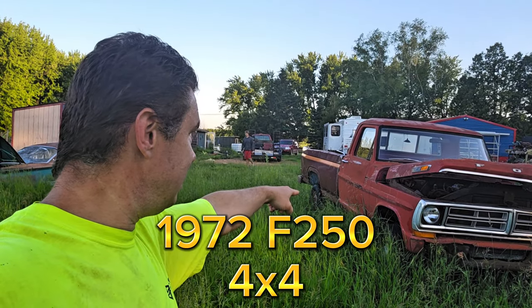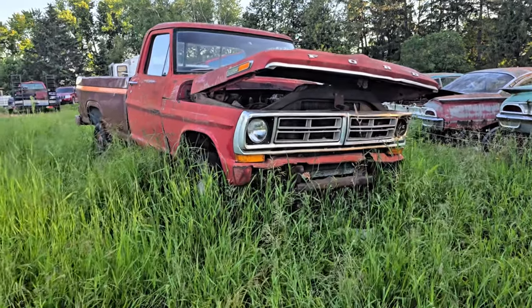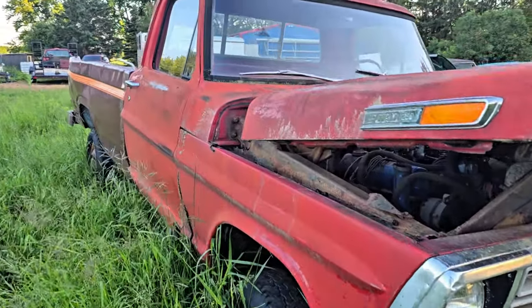Check out this 1972 F-250 4x4. Alright, let's take a look. So here we are. Believe it or not, this thing actually does roll and drive.